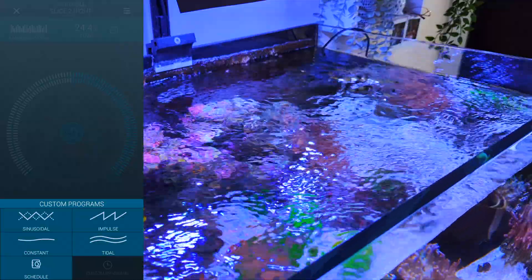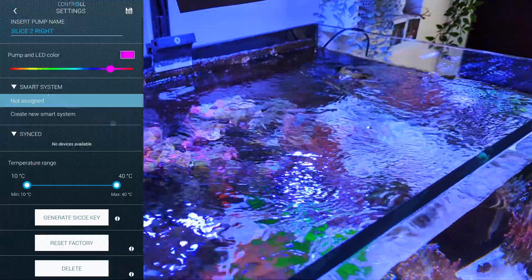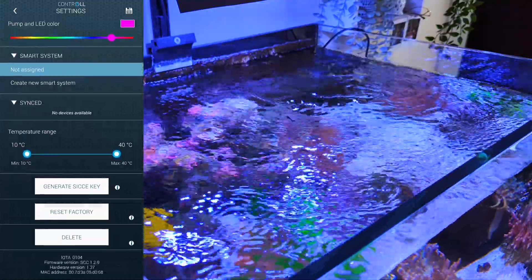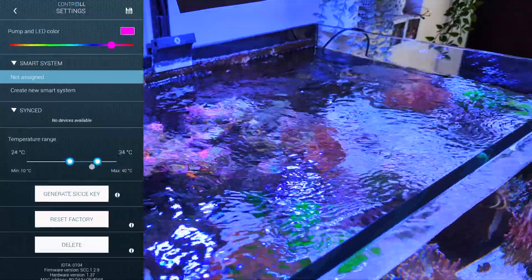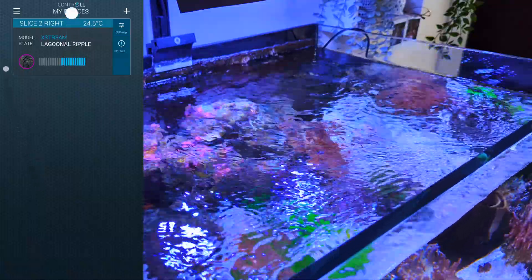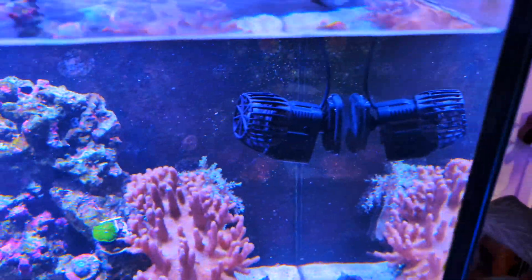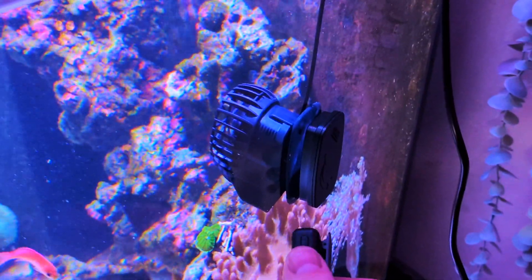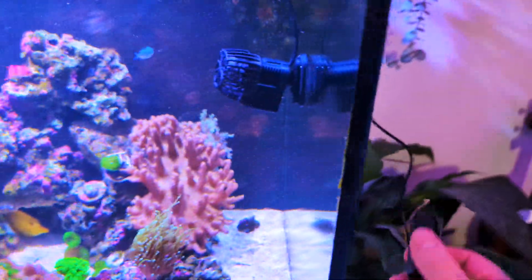Inside the settings there are a few options. You can change the actual color of the LED on the controller to correspond to whichever pump you're controlling — pretty handy. You can also set a temperature range so you'll receive an alert if the water temperature goes outside that range; I'm going to set mine to 24–27°C. To give you an example of how silent this actually is — bear in mind I haven't installed it properly yet — I'm going to put my mic next to the powerhead. It's really quiet.